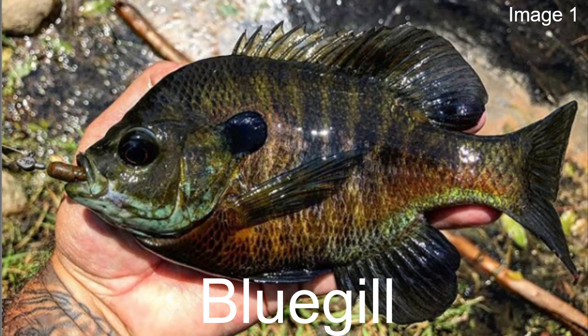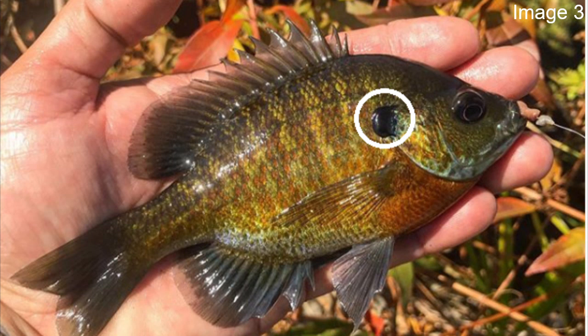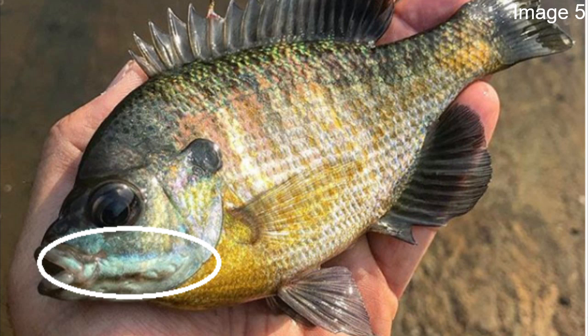The bluegill is probably the most common sunfish you're going to encounter anywhere in the US, especially on the eastern side of the country. The first thing to identify on the bluegill is the upper opercular flap, which we'll also use to identify a lot of other sunfish. For the bluegill it's usually fairly symmetrical and circular, and it's going to be solid black in color. After that, we'll look at the namesake of the bluegill.